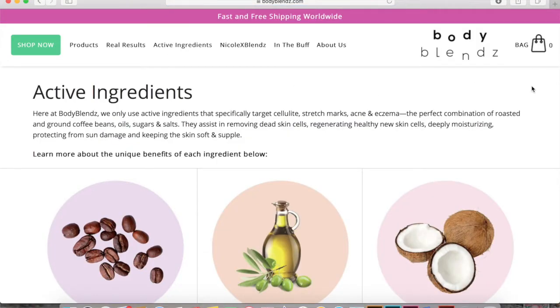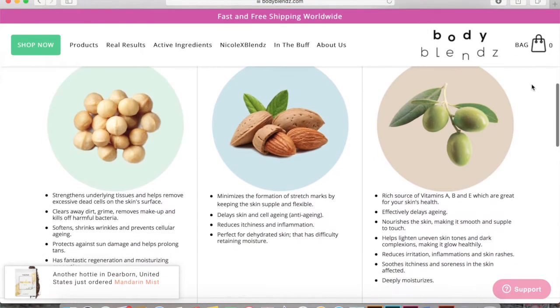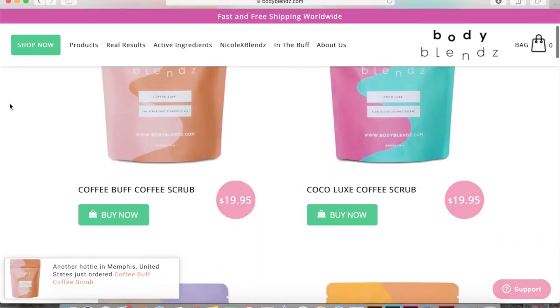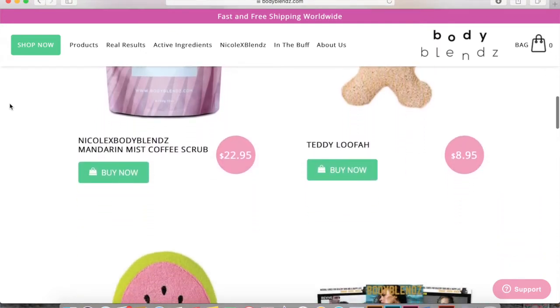Here at Body Blends they only use active ingredients that specifically target cellulite, stretch marks, acne, and eczema. The perfect combination of roasted and ground coffee beans, oils, sugars, and salts — they assist in removing dead skin cells, regenerating healthy new skin cells, deeply moisturizing, protecting from sun damage, and keeping the skin soft and supple. Some of their products include coffee body scrubs, body wraps, loofahs, and other items to help with cellulite, acne, eczema, and dead skin.